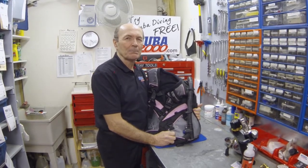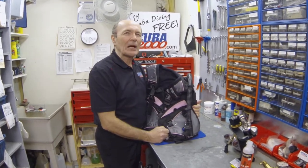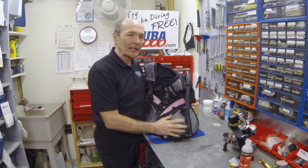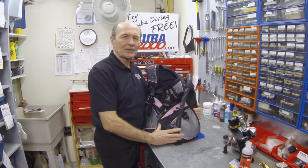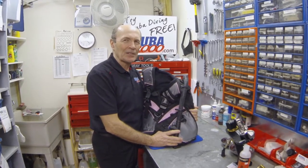Today I want to talk to you for a moment about BCs. Buoyancy compensators have become a very important piece of diving equipment — they allow you to go up and down, which is critical if you're a scuba diver. BCs also support you on the surface if you need extra support. A very, very important piece of equipment — critical, as a matter of fact.